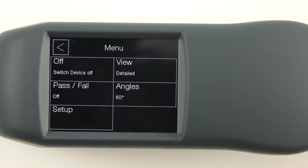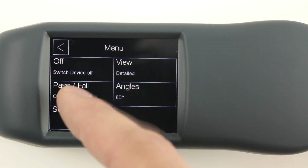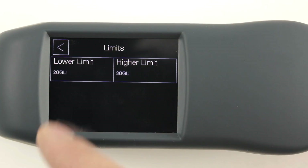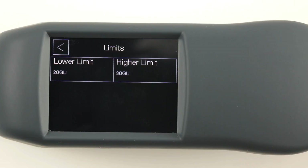The ZGM 1130 also comes with a pass-fail functionality, which indicates to the user when a sample is under or over a certain threshold.